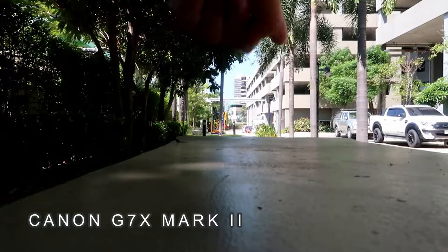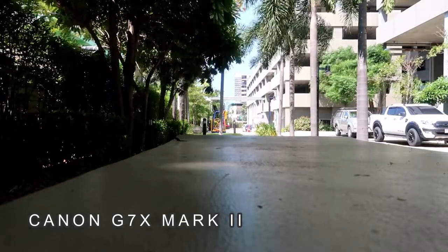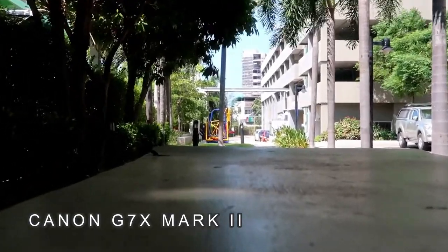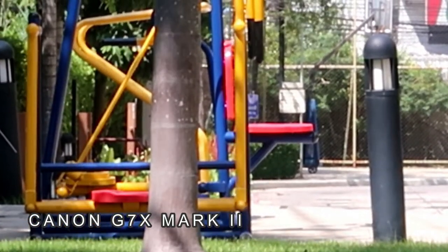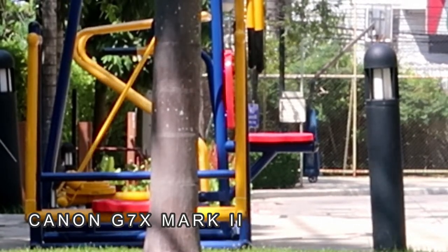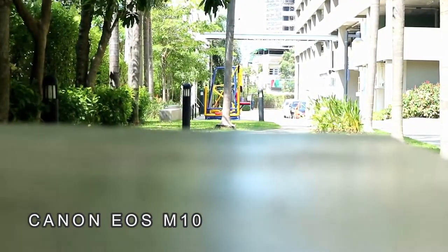Now let's do the last test — the zoom. Did you see the playground right there? Let's see how far this zoom will get it. Let's start first with the Canon G7X Mark II. It's pretty good. The zoom goes until there, but the quality is getting not good at the extreme end. Let's try the Canon EOS M10. Oh my God, I never thought of it — the zoom is impressive.